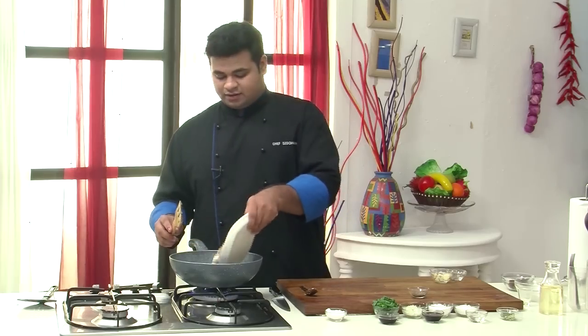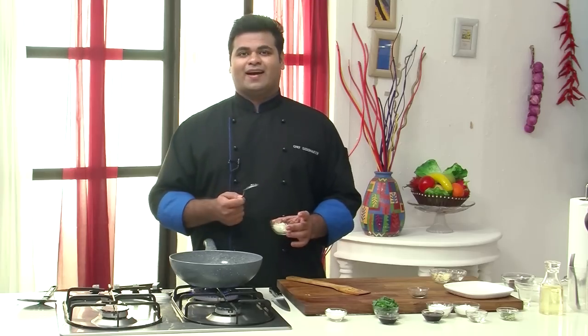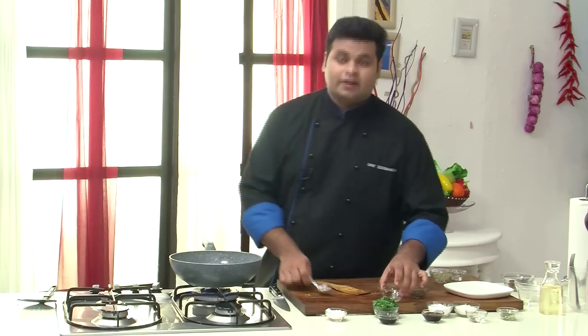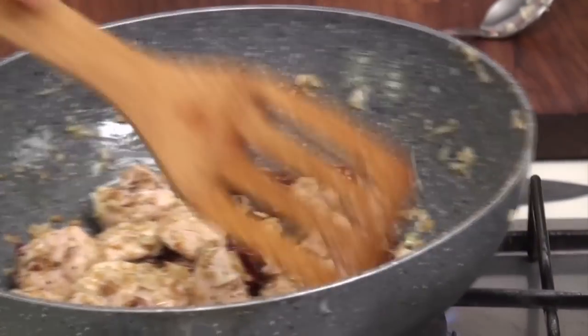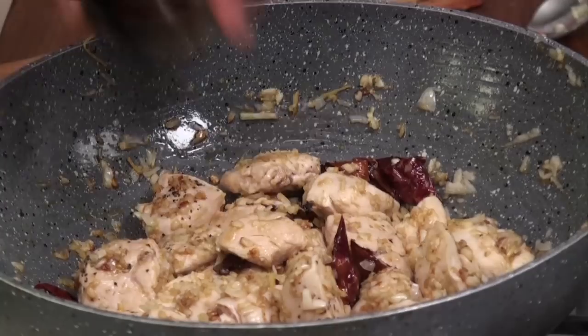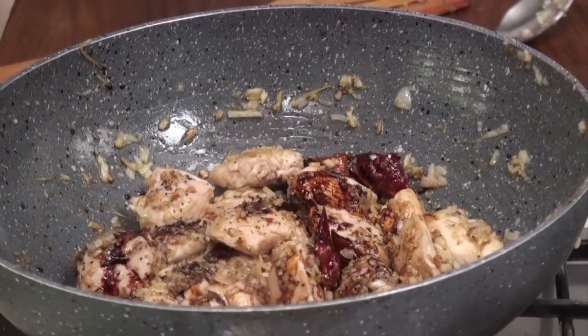Now I will add the seared chicken directly into the pan. Give this a toss — this is already looking amazing. But we need to add some sauces. Before adding the sauce, I will put in the spring onion bulbs that we had chopped. Now I will add light soy sauce, some dark soy, and some crushed black pepper.